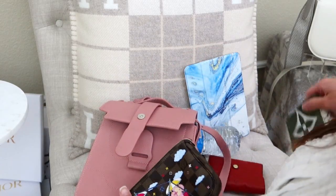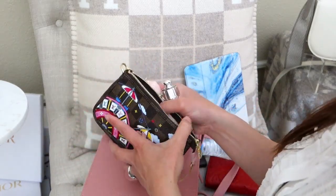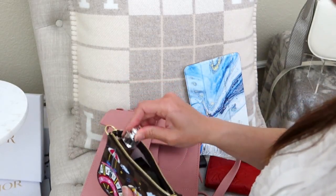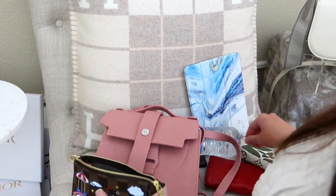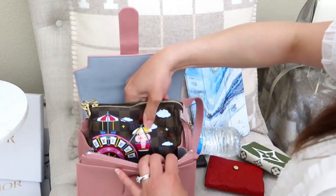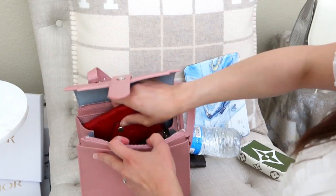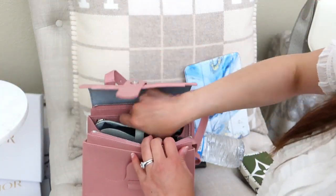Now testing the mini pochette — which has some bulk from a compact and other items. It fits lengthwise in the bag. Even with it in, you can fit a wallet behind it and the Lunettes sunglass case on top. The rigid Dior case won't fit alongside it, but the Lunettes soft case does.